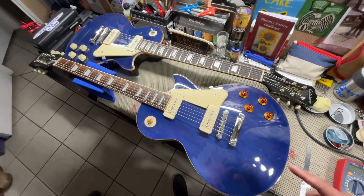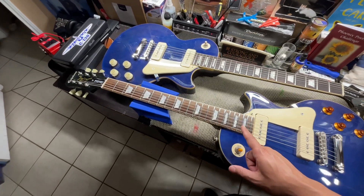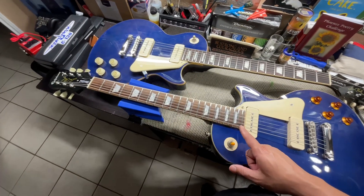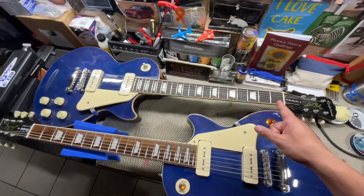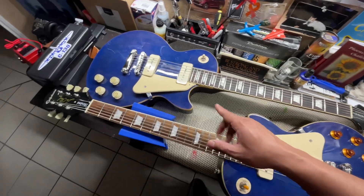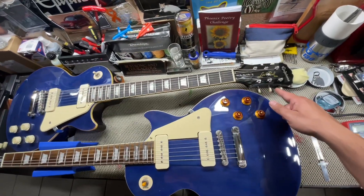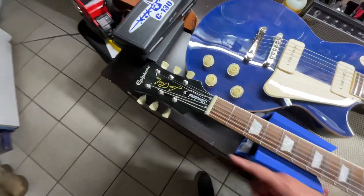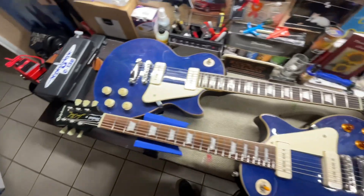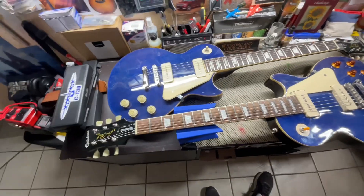I want to give you an update on these two guitars. This one is a newly acquired guitar I got from trading the red Telecaster, so this was a trade guitar. This is my number one guitar. You can tell the difference from the neck, from the knobs, and from the tuners. This one has the Kluson tuners and this one has the tombstone tuners. I want to see what the differences are — and right away just holding this guitar...